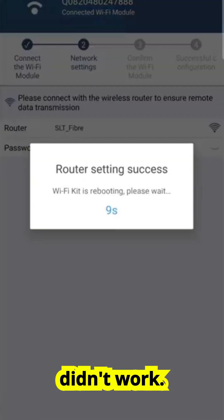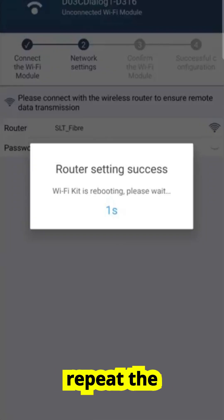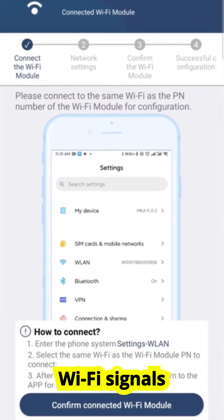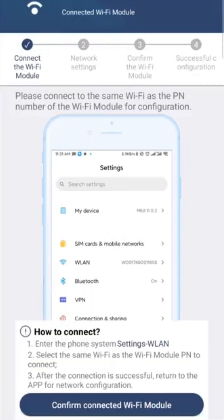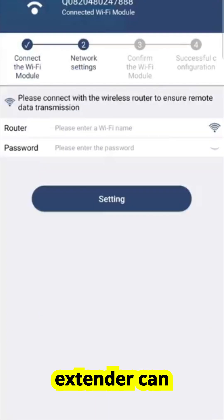But let's say it didn't work — don't panic. If the connection fails, just go back to your Wi-Fi settings, reconnect directly to the module's network, and repeat the configuration. Common issues include weak Wi-Fi signals if your inverter is installed outdoors, or typing errors in your Wi-Fi password. In those cases, moving your router slightly closer or using a Wi-Fi extender can solve the problem.